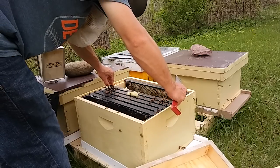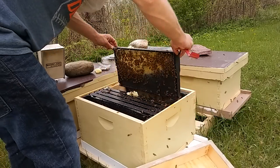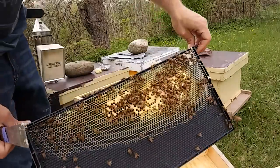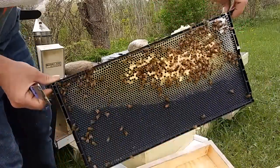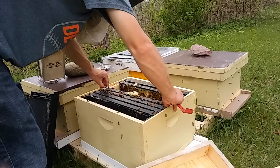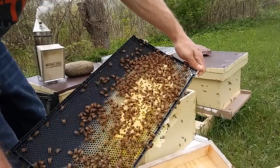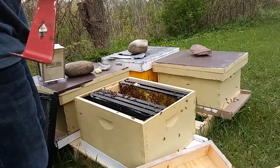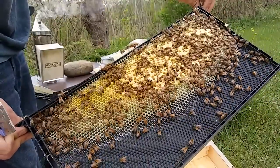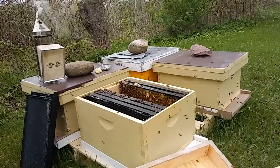I'm also assessing queen status, and this one is queen right — you can see some capped brood there and some eggs around the outsides, so we're definitely queen right. There's more capped brood, though not the most solid brood pattern I've ever seen. And there's a capped queen cell, so the bees didn't think that pattern was as solid as they'd like either — it looks like they're getting ready to supersede her, and I'm okay with that.